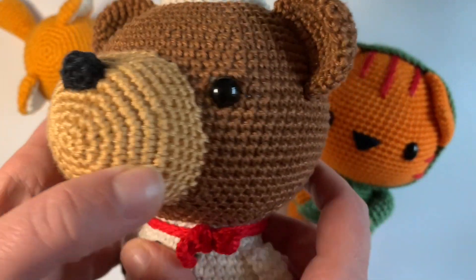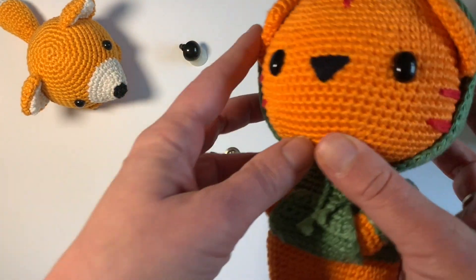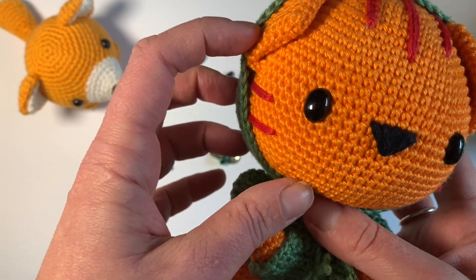Hi, in this video I'm going to show you how to put a washer on the safety eye in a very easy way.